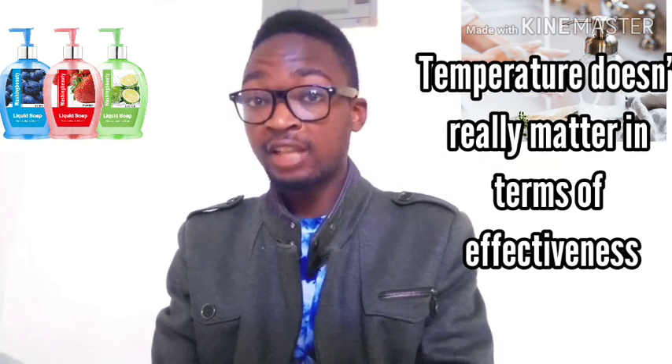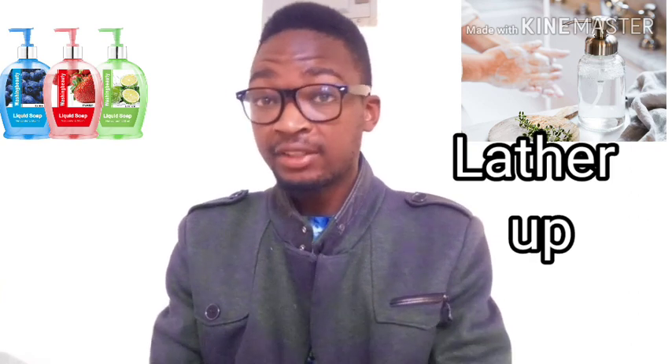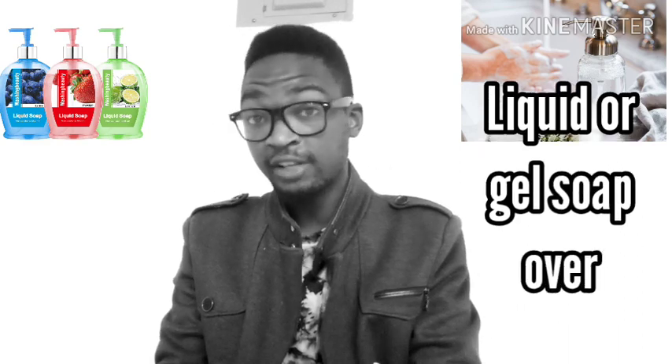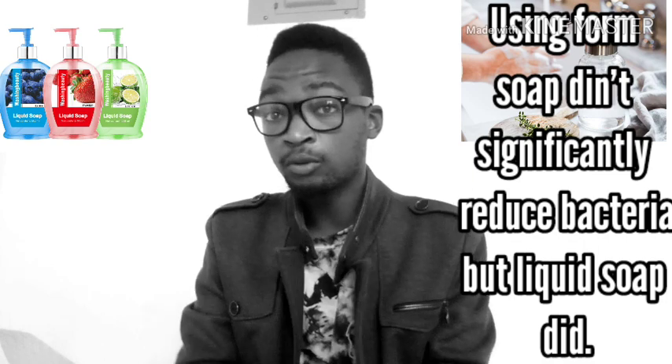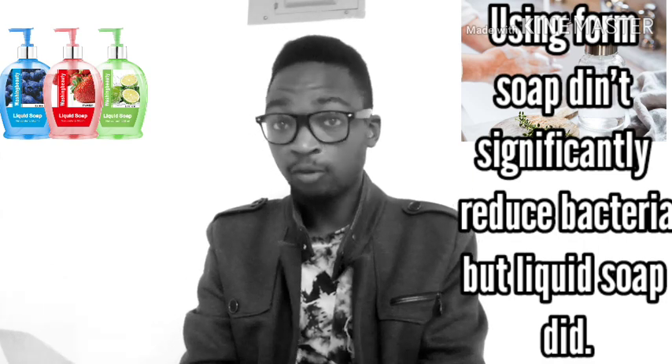How then? Well, first turn on your water. Whether cold or hot — research concluded that water temperature doesn't matter in terms of effectiveness. Second, lather up. Soap helps germs slip off your skin as you rub your hands together. If you have a choice, pick a liquid, gel, or foaming soap. A 2017 study comparing liquid soap and foam soap of the same brand found that foam soap did not significantly reduce bacteria, whereas liquid soap did.